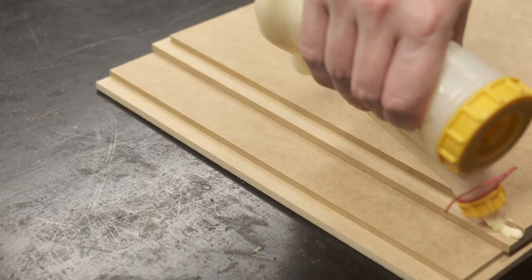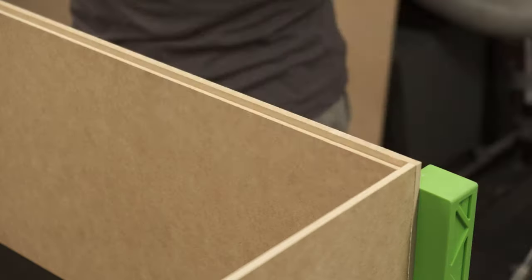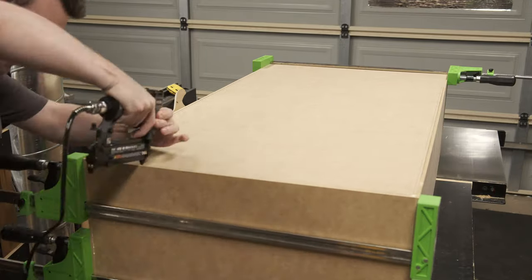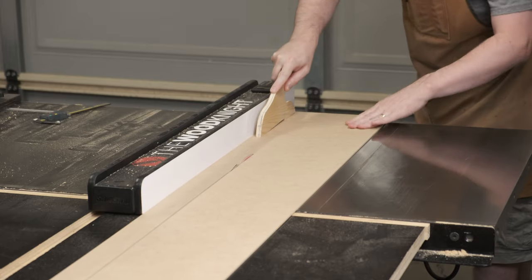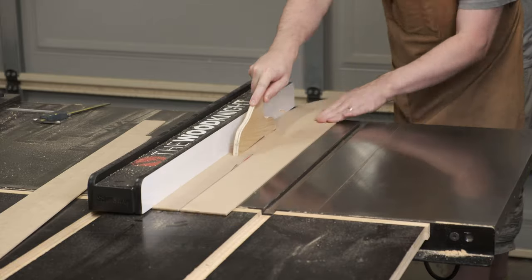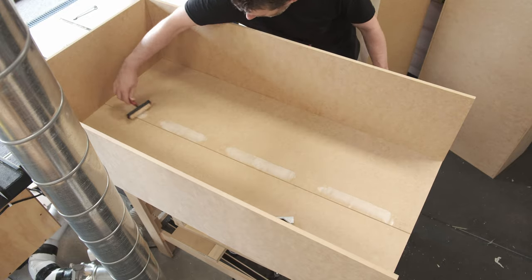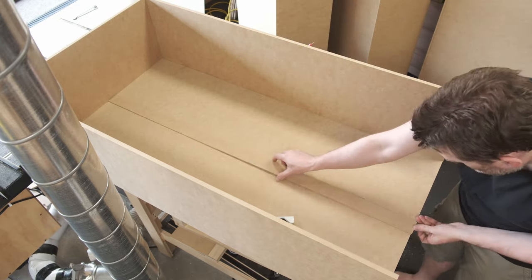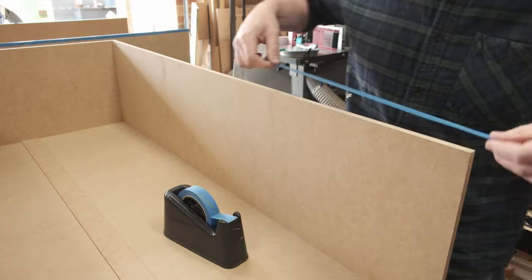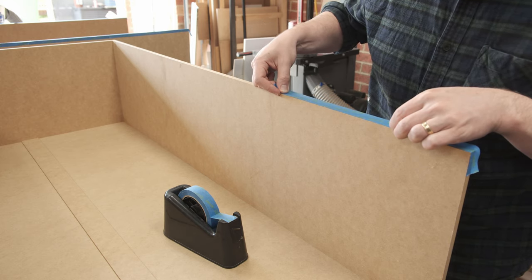Glue-up is pretty simple: glue in the rebate, brush to spread, clamp in place, then use percussive force when the back won't drop in, and tack it all together with pin nails. The sheet delivery from Plyco came with a couple of 3mm MDF cover sheets. The first of many small design tweaks was to add a faux rail to the back panel of the cabinets using strips of 3mm MDF, glued on with a combination of PVA and superglue — the superglue holds it in place while the PVA dries and forms a stronger bond.